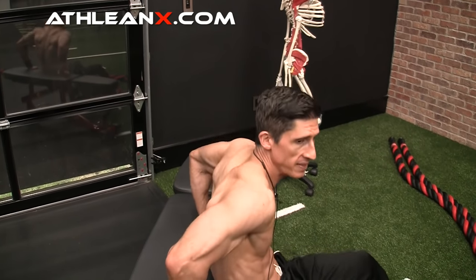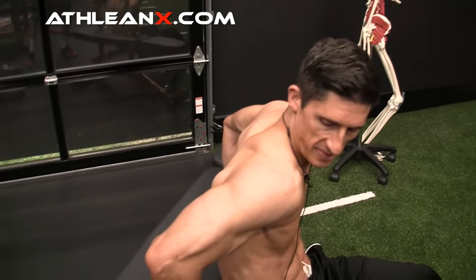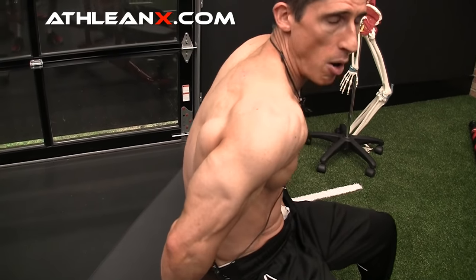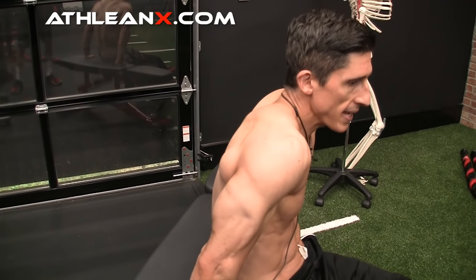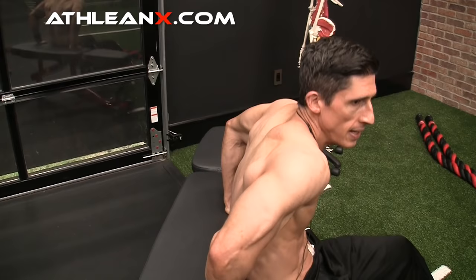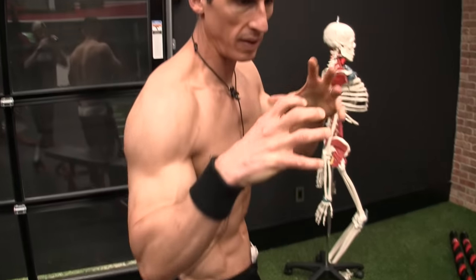Do you know what the problem is with this dip? You should be focusing right in on that shoulder. The problem is the position of this shoulder in relation to my trunk — it's way forward. You see how it's jutting forward? We're also allowing it to collapse, allowing our shoulders to hike up and collapse on our neck, and then we crank out our dips from here. All that is really screwing up your shoulder because it's taking all the structures inside that shoulder joint and compressing them as we push weight through our arm.